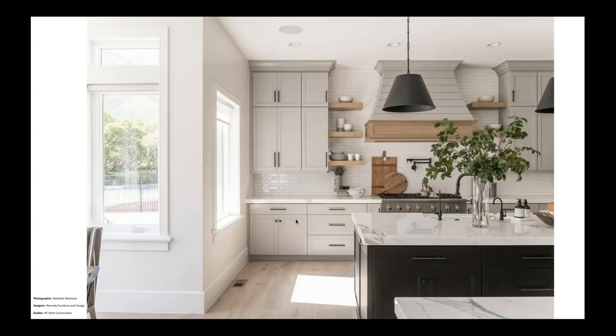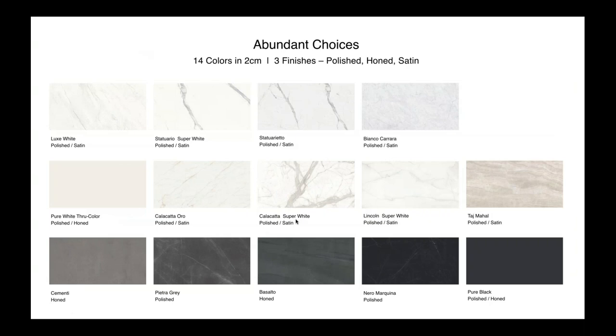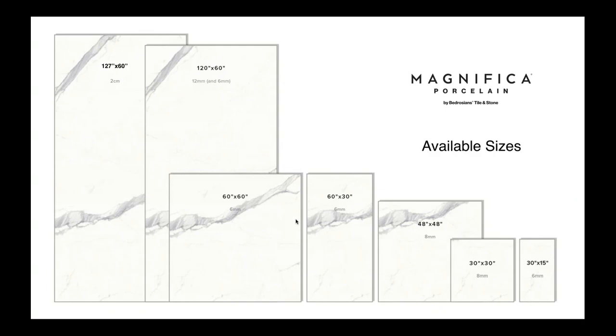Currently we have 14 colors in 2cm with three finishes: polished, toned, and satin. We'll be continuing to add to this as time goes on — I'm actually going to Italy in two weeks to purchase some more beautiful products.